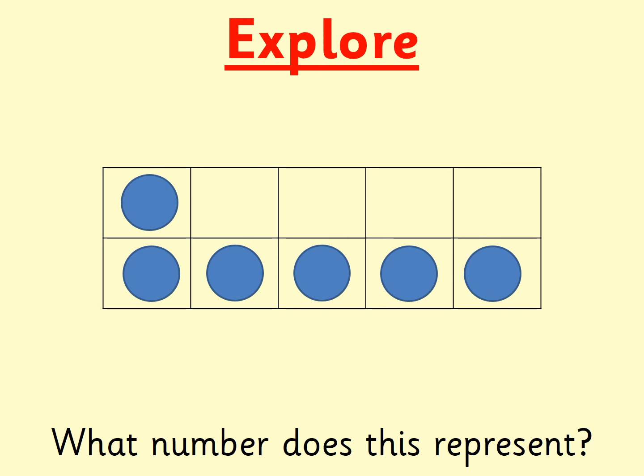How many counters are there on this tens frame? Find it on your digit cards as quick as you can. If you've got a bit of time, say what you can see. Pause the video if you need a bit more time. I can see that six is made up of five and one. Six is one more than five. I can see five counters at the bottom and one more on top. How many more would it take to make ten, boys and girls? There are four gaps on my tens frame. That shows me that I would need four more counters to make ten. Six add four would equal ten.